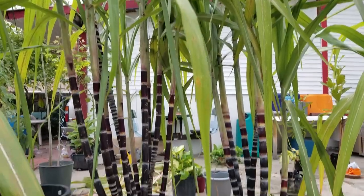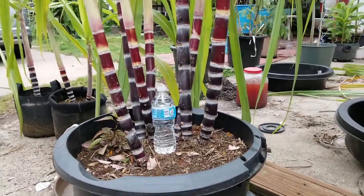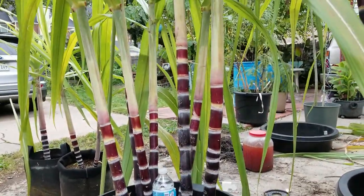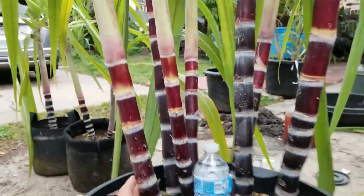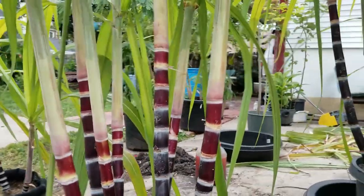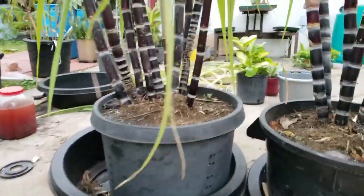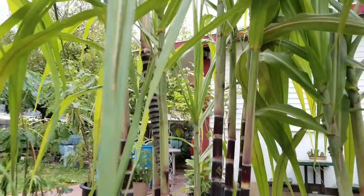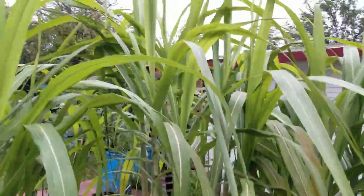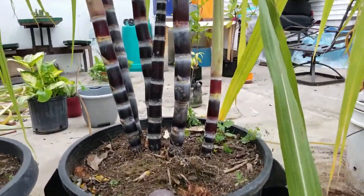What you're going to see are these three that I overwintered — I started these last year. You can see how much more growth they have on the second year compared to the first year. This is the one that did the best; you can see how much sugarcane is in there, even going all the way up top — it's probably 10 feet tall.